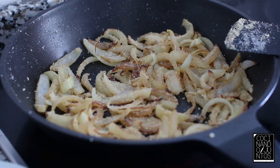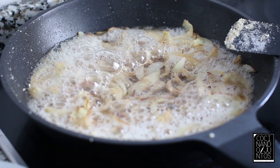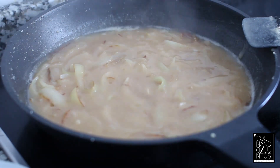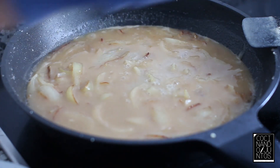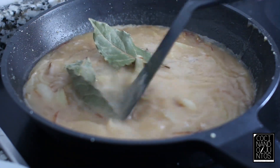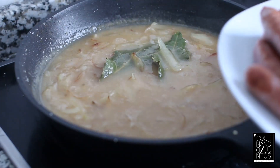We're going to add a little bit of the sauce and 2 bay leaves. Now, on medium heat, we're going to reduce it for a couple of minutes. And now we're going to add our sausages back in.